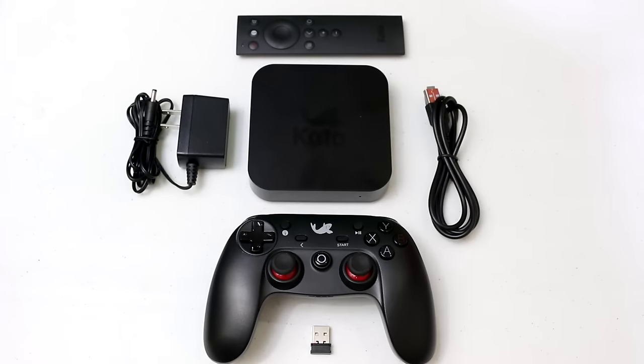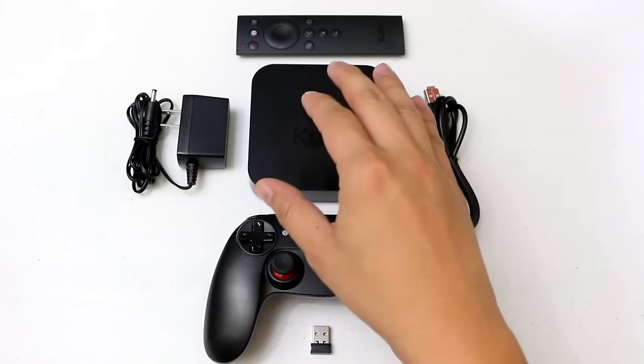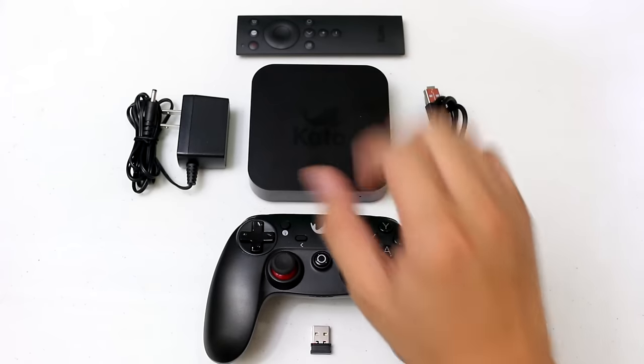Hey guys, Gian here of GadgetPilipinas.net. This is something that is probably familiar to you — something that we blogged about a couple of weeks ago — and this is the Kato Box.